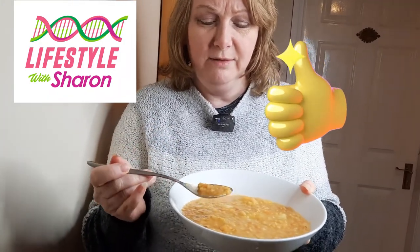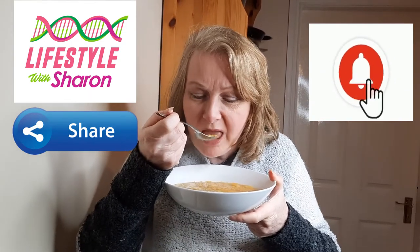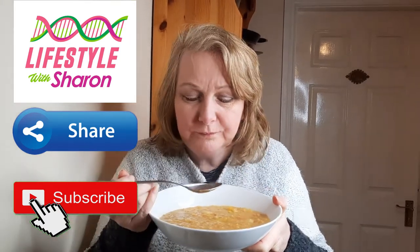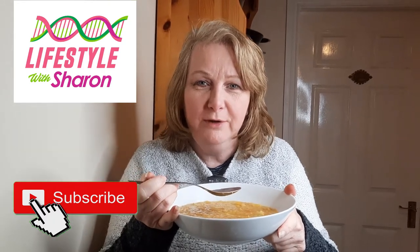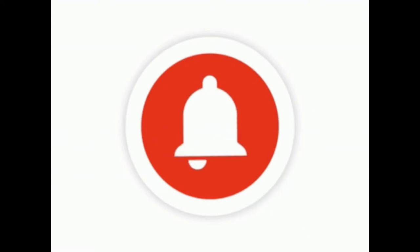I'm just going to try a bit of this now. You can liquidise this if you wanted to, or you can leave it whole like this — I love it like this. But be careful, it's not too hot. Mmm, that is so flavoursome! So nice. I'd highly recommend this and it's full of goodness. So try this and let me know in the comments how you get on. I look forward to doing more videos for you. We'll see you next week.